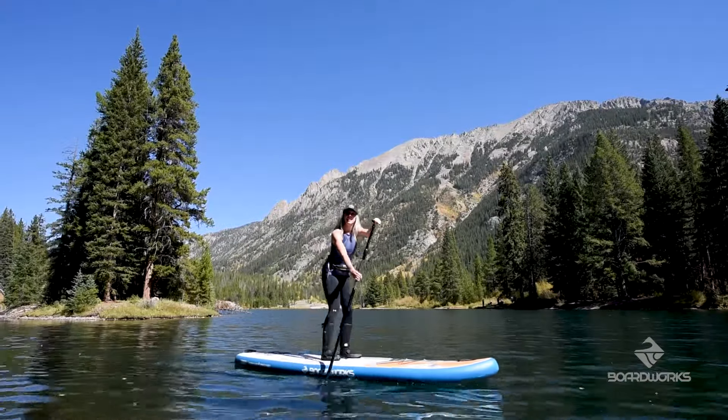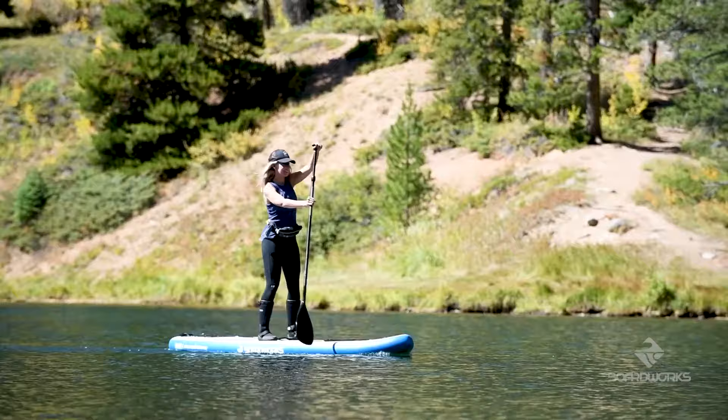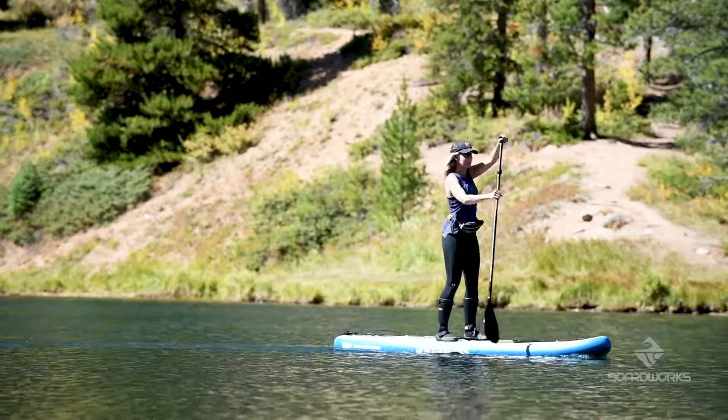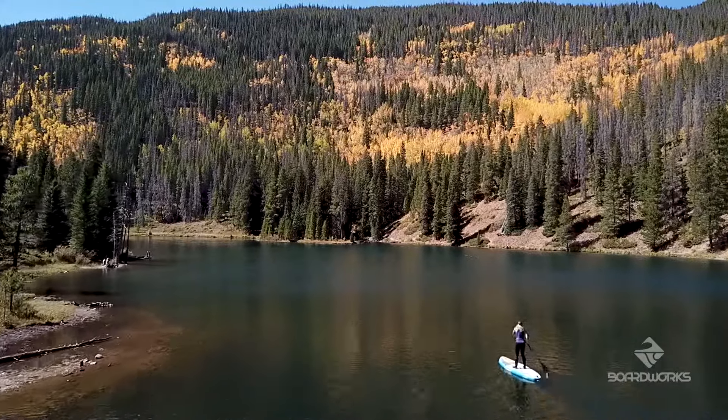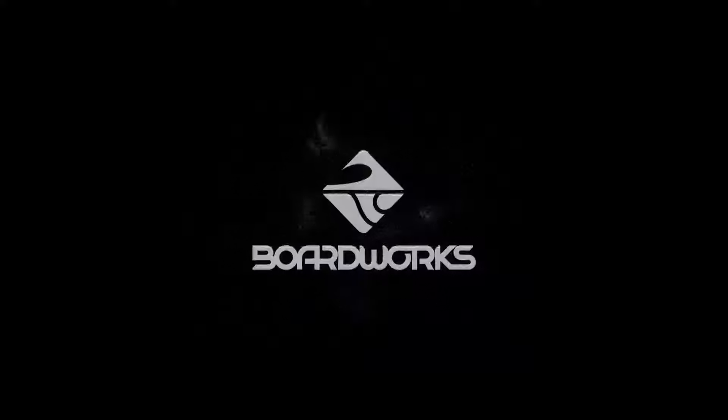The Shubu Kraken — the perfect choice when you need that do-everything board. Fun, stable, durable, and easy to stow. Get the entire family on the water today. Designed and built by BoardWorks, with 25 years of board building knowledge and authenticity — we stand on each and every board we make.